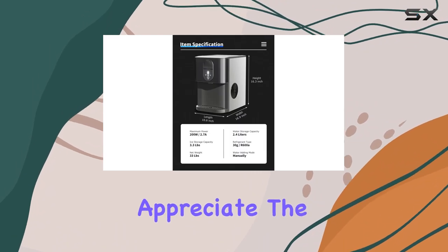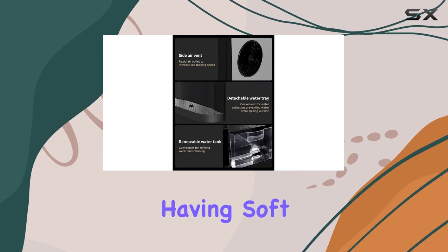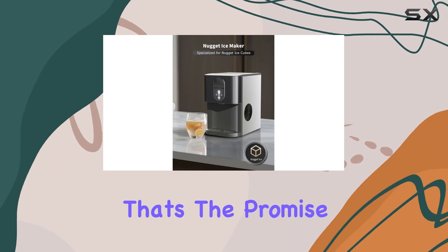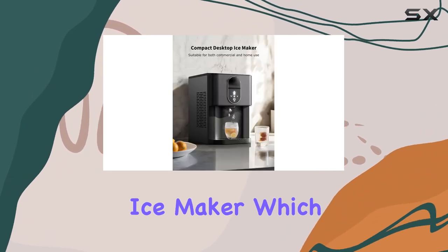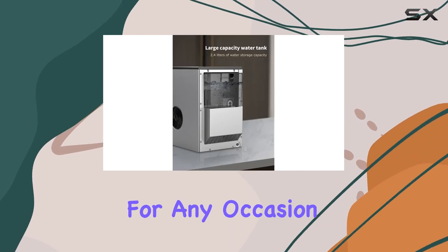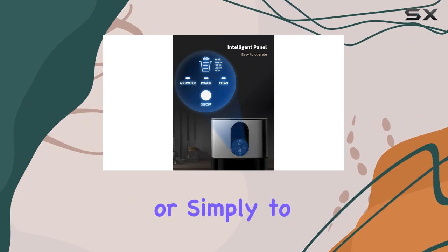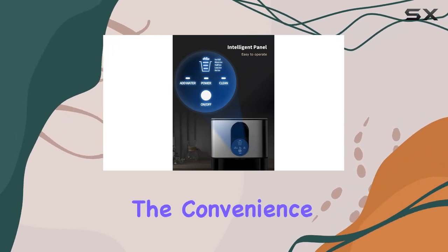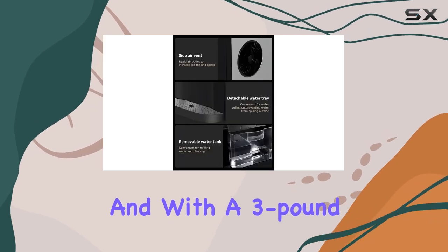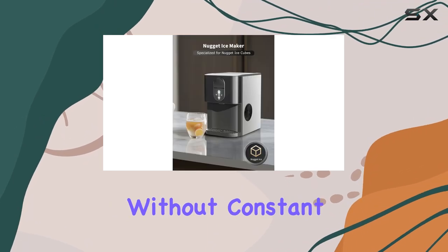For those who appreciate the finer details in their beverages and culinary adventures, imagine the luxury of having soft chewable nugget ice at your fingertips in just 15 minutes. That's the promise of this ice maker, which produces an impressive 44 pounds of ice per day, ensuring you're well supplied for any occasion — whether it's a family gathering, a summer barbecue, or simply to elevate your daily hydration. With a three-pound storage capacity, you always have ice on hand without constant monitoring.